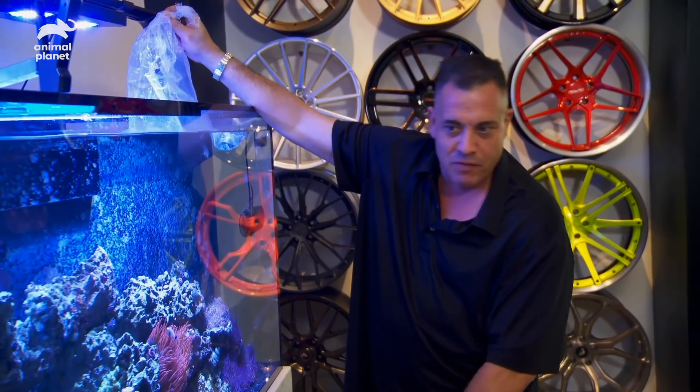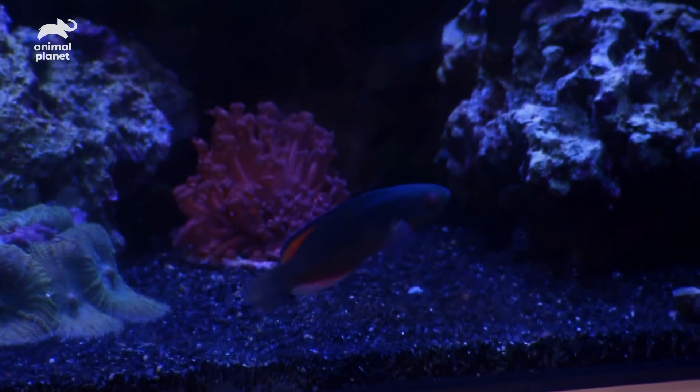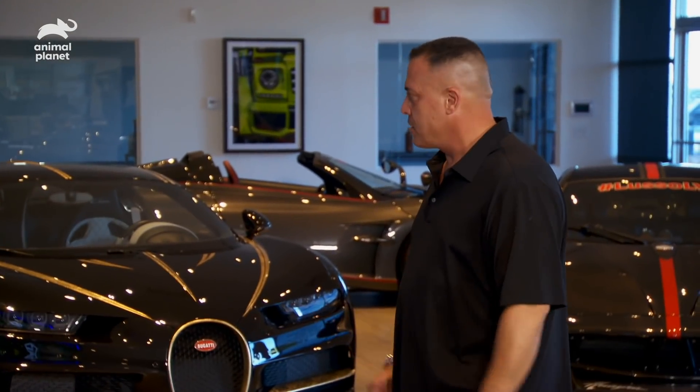Maybe they'll let me take the car out for a weekend. Now it's time to show off the big tank. That's good — you look good? All right, we're good.